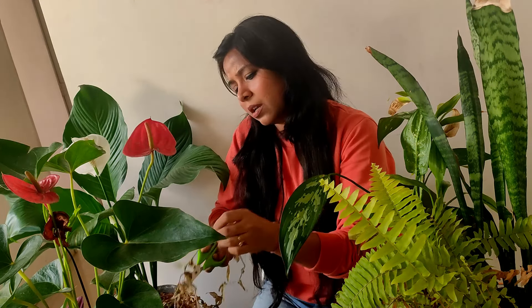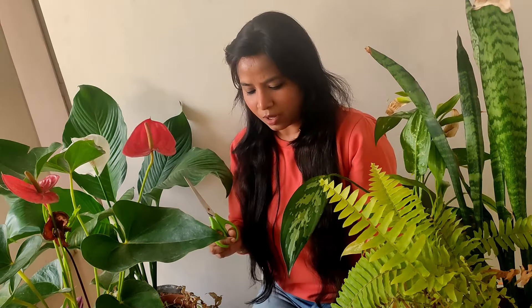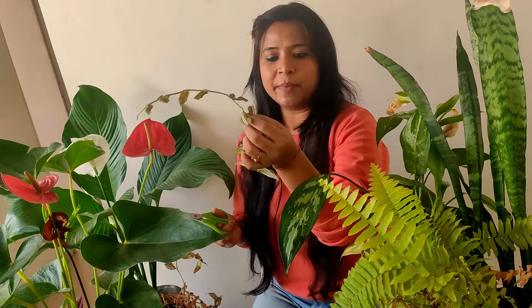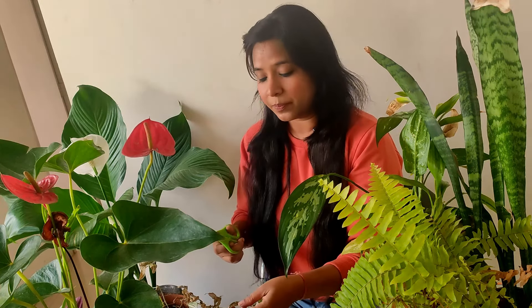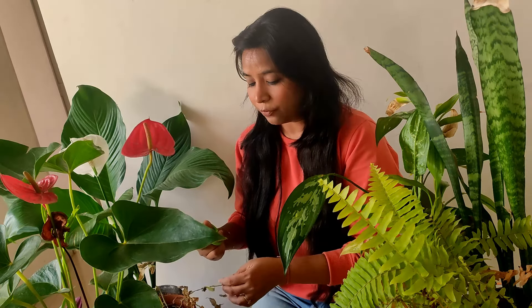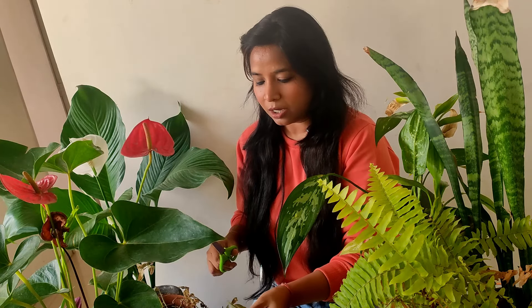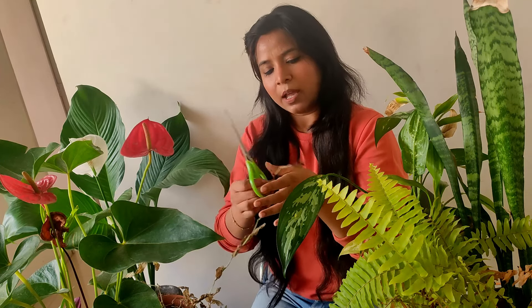I'll make cuttings from wherever I get green tissue and put them in water. I think the water method is the best method when propagating or saving any plant in the spring season. Sometimes for a few plants I use leka balls or moss, but water is absolutely fine for water propagation.